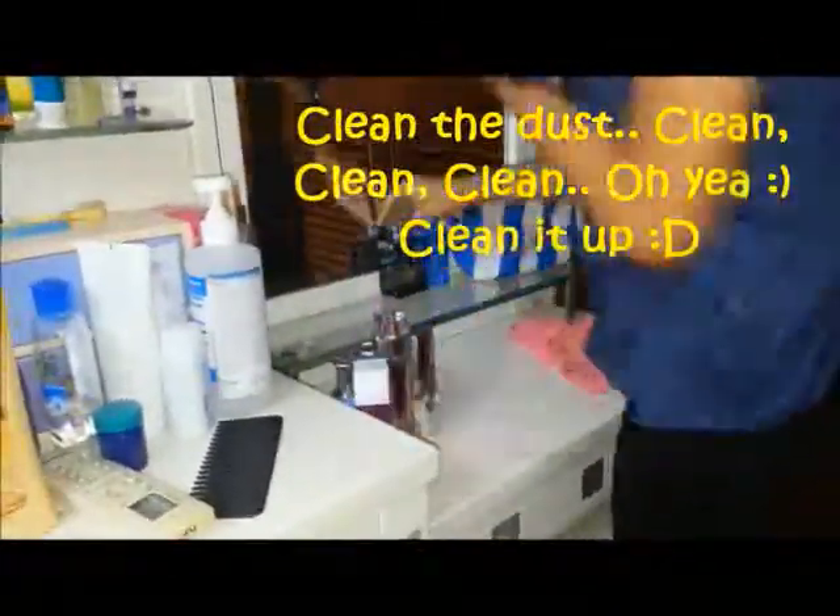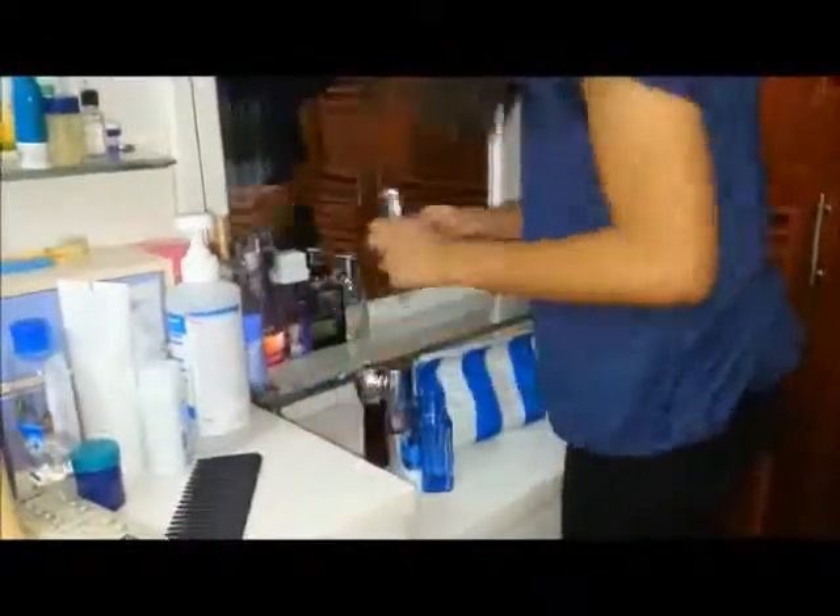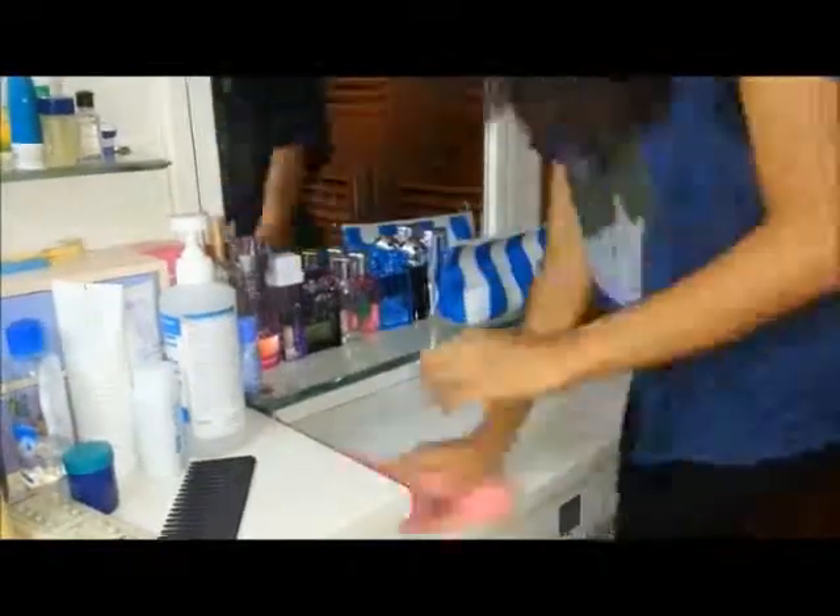This is optional, but if you want your room not too dusty, you can get a wet tissue paper or a cleaning mat and wipe your study table or any type of table or closet you have with it.